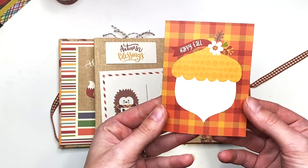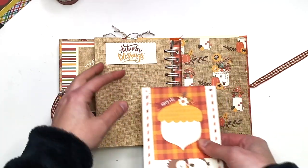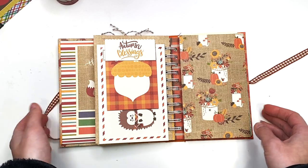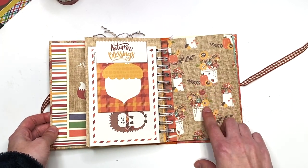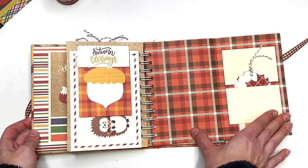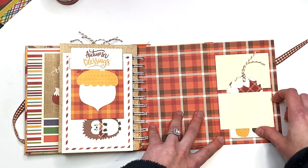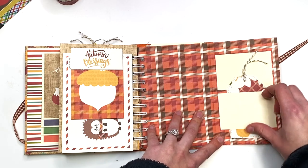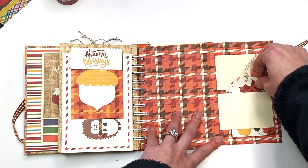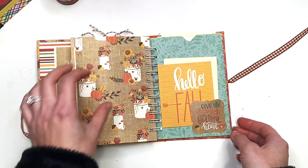Here I have a tuck spot that says 'Autumn Blessings' with a postcard — you could actually add this to a card and mail it out if you wanted. There's also a 'Happy Fall' cut-apart tucked in here. You could also tuck it under a photo or glue a photo down and still have a cut-apart. Here I have a bucket of flowers with pumpkins, and opening this up I have a layout with two photo mats at two and a quarter by three and a quarter for two by three photos, plus a tag for journaling with that twine.